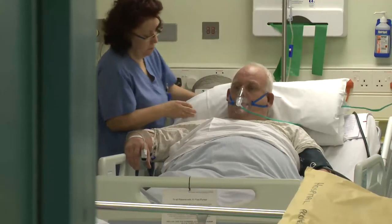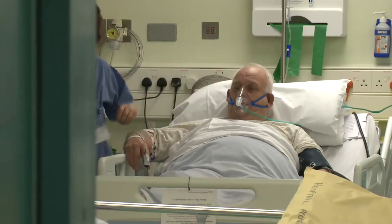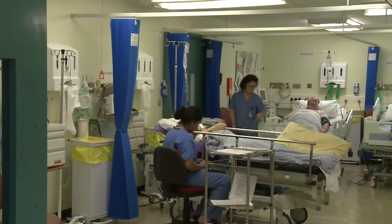An osteotomy around the knee is a pretty major procedure and it will affect your life in the weeks after surgery. Here are a few things you need to be aware of before you come into hospital, so that everything goes smoothly after the operation.